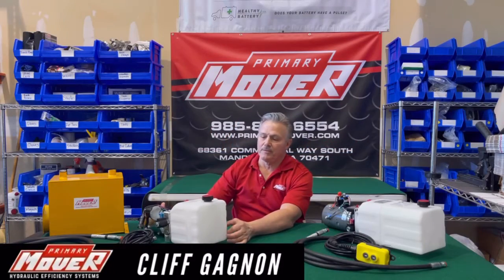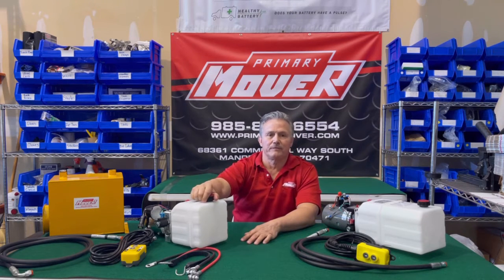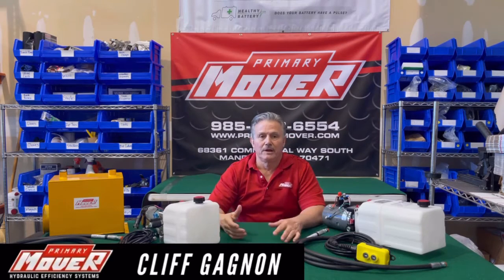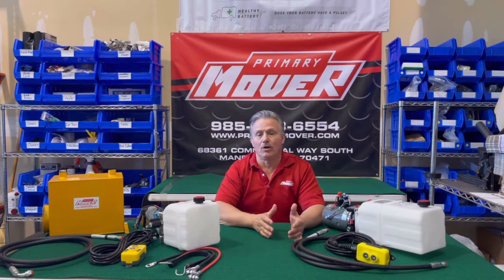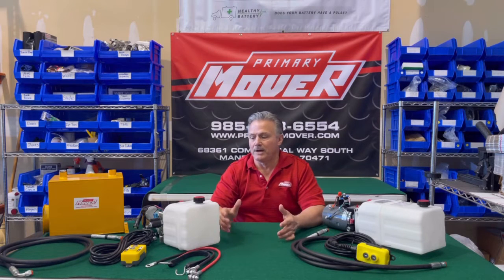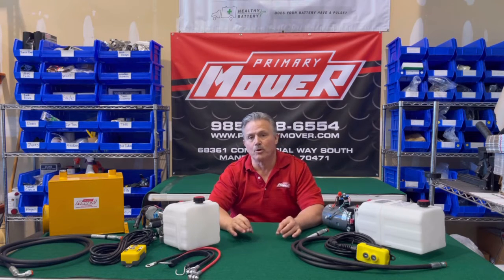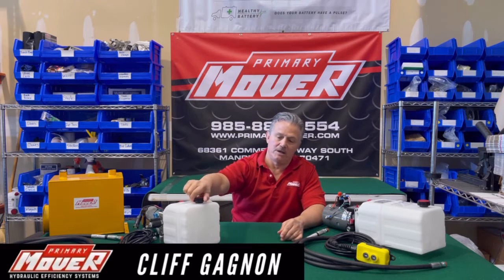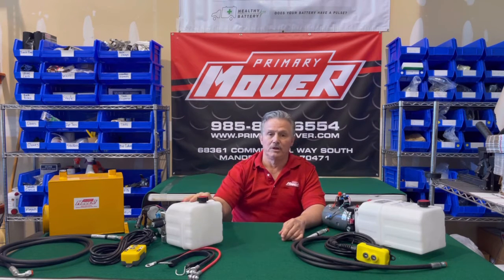A lot of times folks will ask what type of fluid they should run in their pumps. Manufacturers will have different viscosity range requirements, but what we recommend is a good ATF fluid — automatic transmission fluid. It keeps its viscosity through a larger range of temperatures, it's a good lubricant, and if you ever have any leaks you can see them because it's a purple-type fluid versus a clear hydraulic fluid. A standard ATF fluid without detergents or synthetics is all you need for these units.